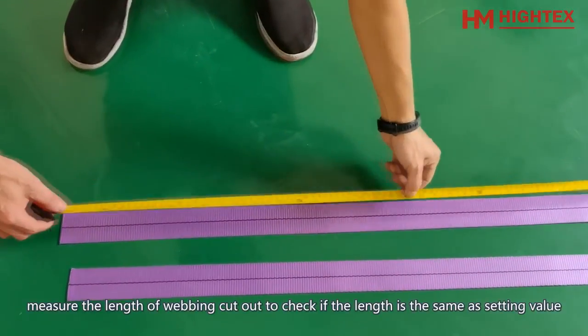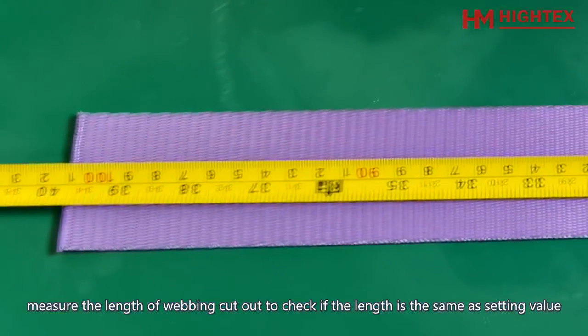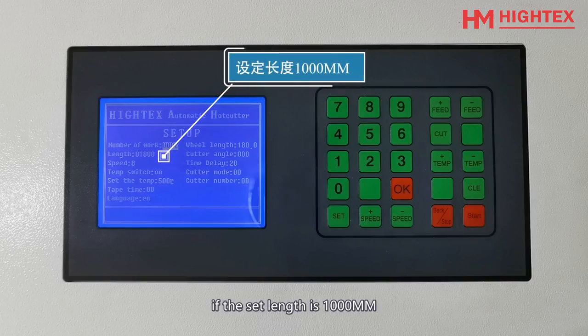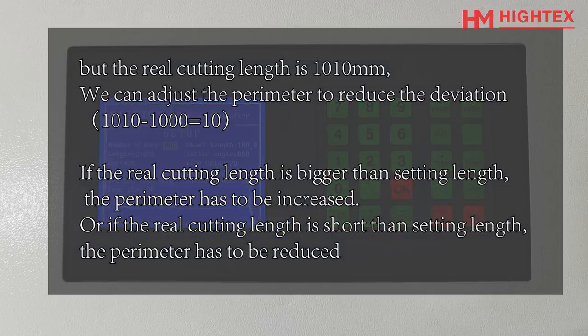First, measure the length of the webbing cut out to check if the length matches the setting value. For example, if the set length is 1000mm but the real cutting length is about 1010mm, we can increase the parameter to reduce the deviation. If the real cutting length is bigger than the setting length, the parameter has to be increased.